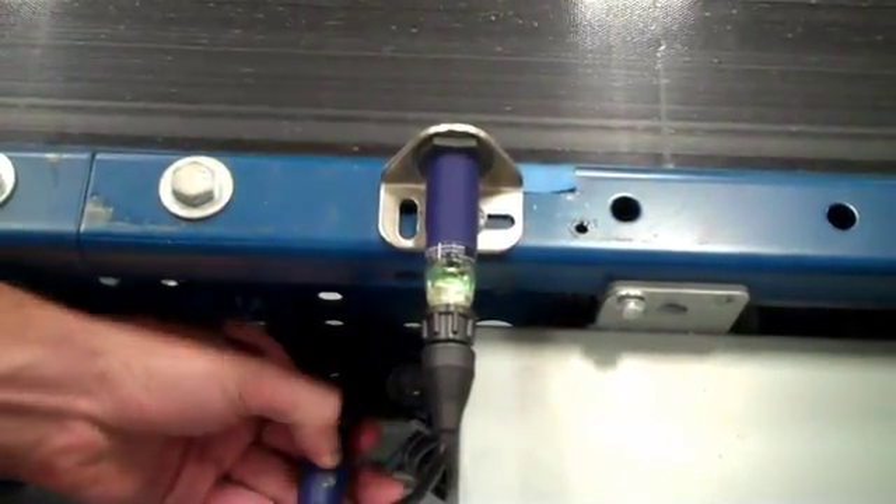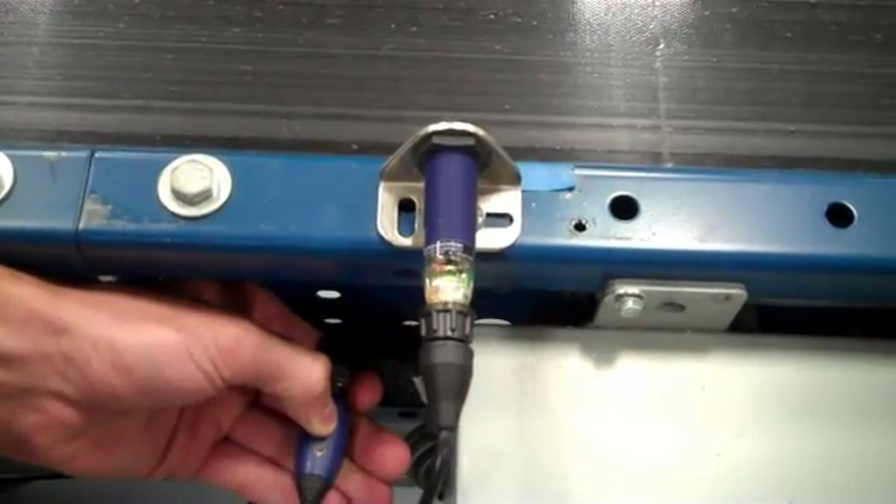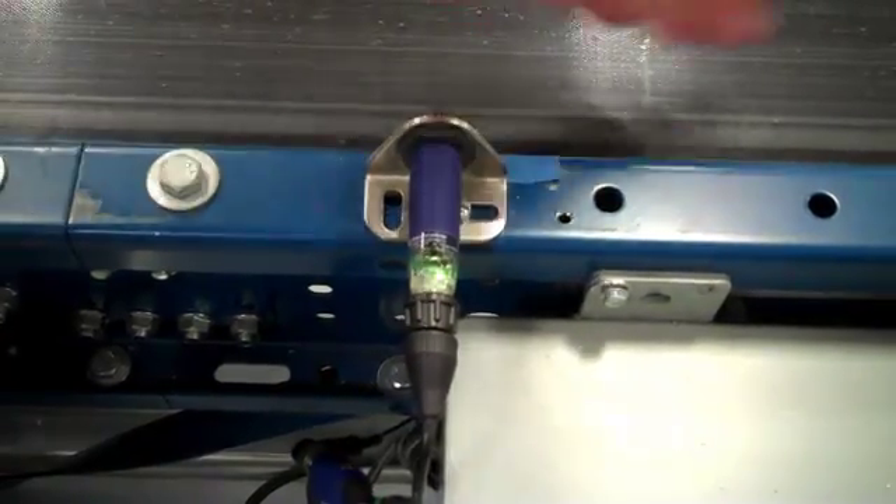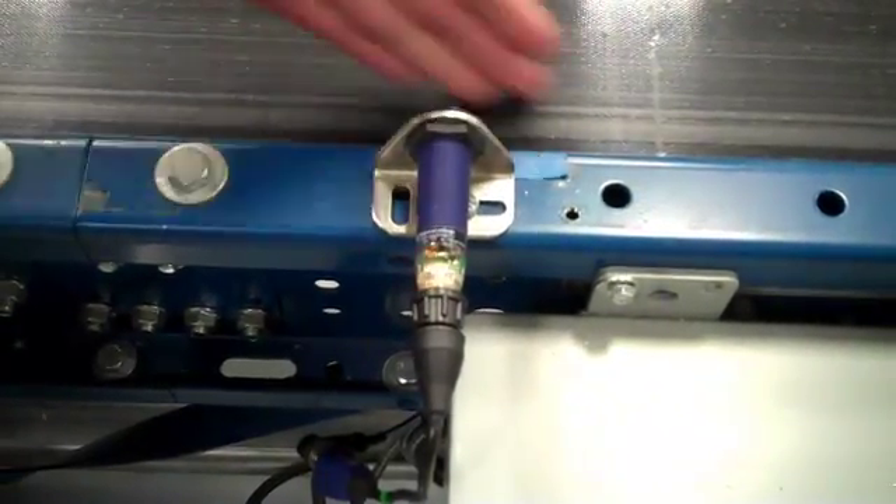Let's watch this one more time. Pushing the button and the LEDs are alternating, so you are in learn mode. You get a quick flash of the green LED — it accepted the learn and now it is sensing an object.